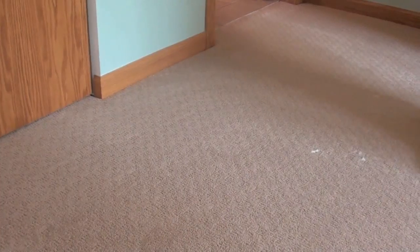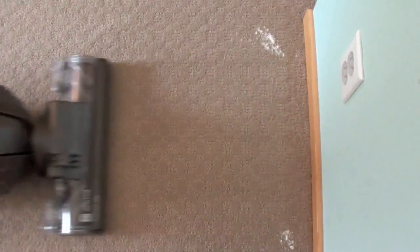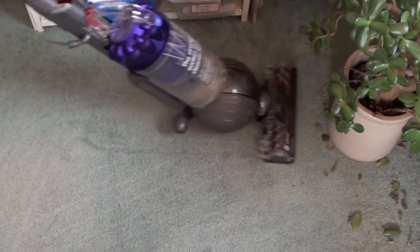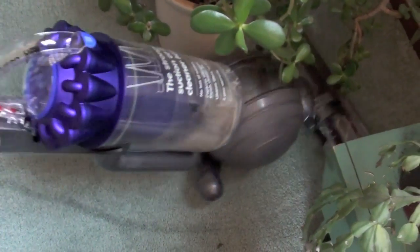We tested the edge cleaning capabilities going from the side or from head on. With both approaches, the DC-41 cleaned up the mess really nicely. For large particles, we vacuumed up some dead plant leaves. We loved how it was able to roll around the potted plant and suck up some rather large debris.